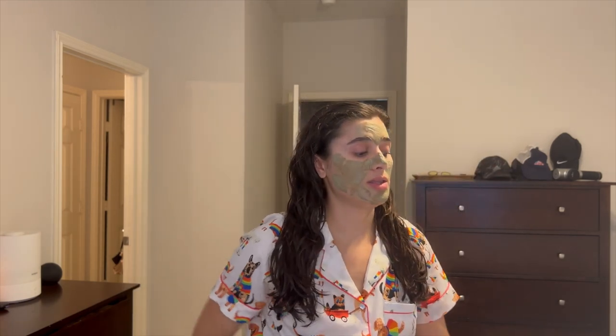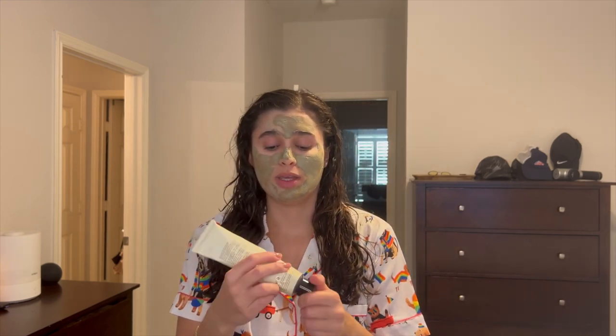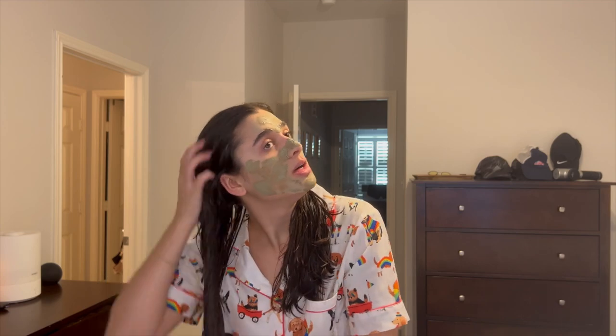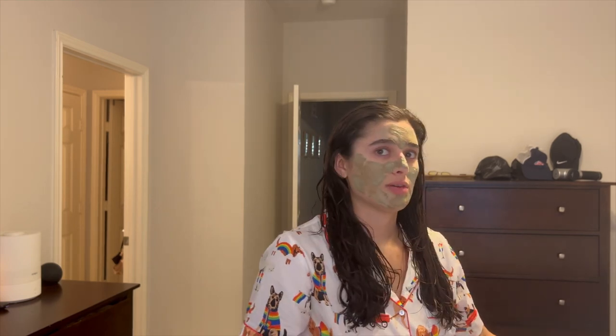Step number two is the JVN Air Dry Cream. The jury's still out on this — I still don't know what I think of it. Not sure yet if I recommend it, but I do use a little bit and just put it on my hair. I honestly haven't worn my hair natural in a very long time — I usually blow dry it or do a blowout. I think it does make my hair a little less frizzy, but nothing monumental that I've noticed yet. I've only had it for about a month and I only wash my hair twice a week.